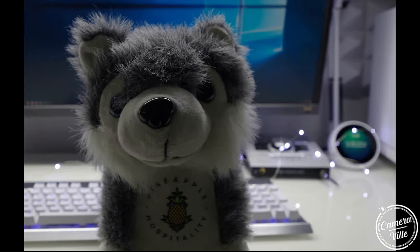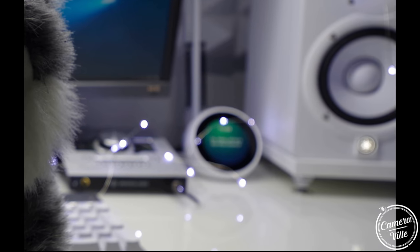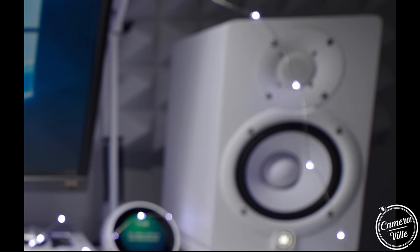Number five: bokeh. This lens has nine blades, and of course the bokeh is really smooth — plain and simple.